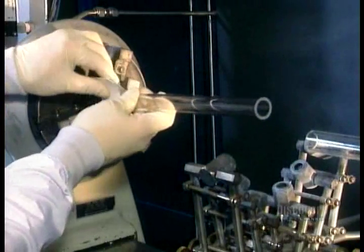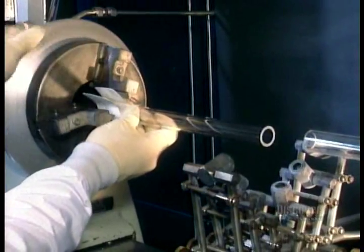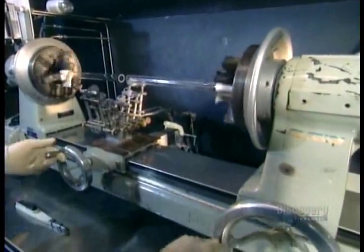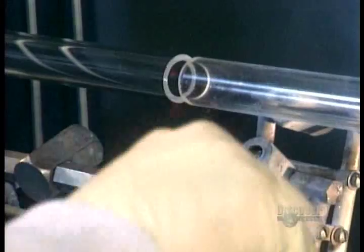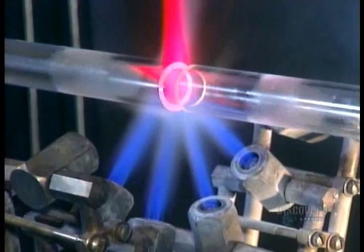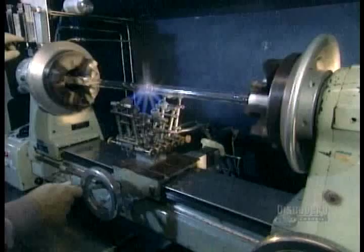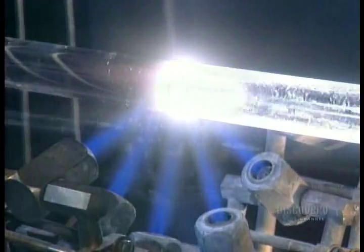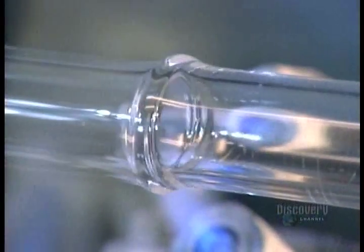Then they set a tube into each end of a lathe. As the tubes spin, they're heated with a hydrogen-oxygen flame. When the glass turns white, it's getting close to hitting peak temperature. At 2000 degrees Celsius, the two tubes fuse together.